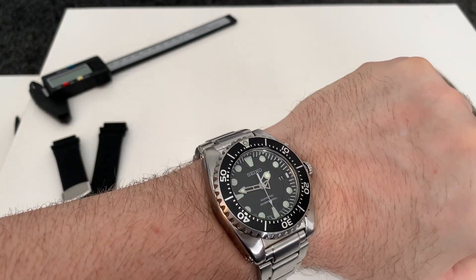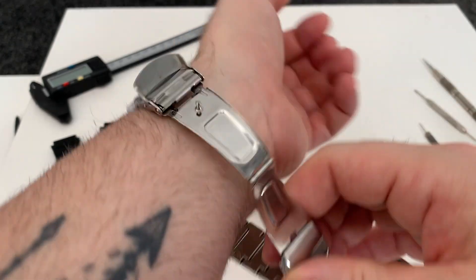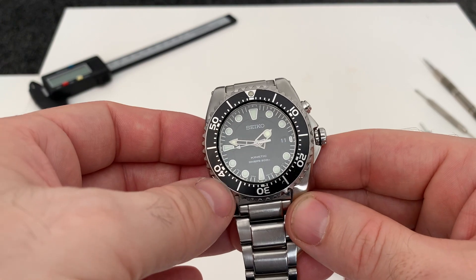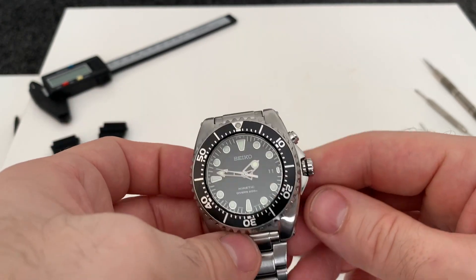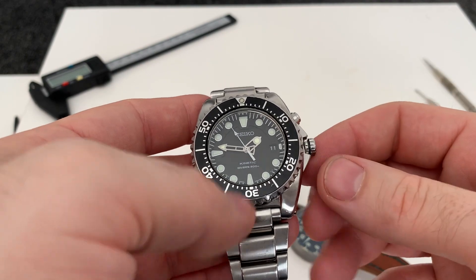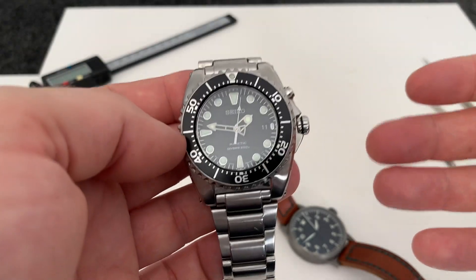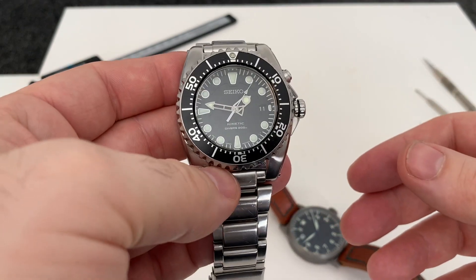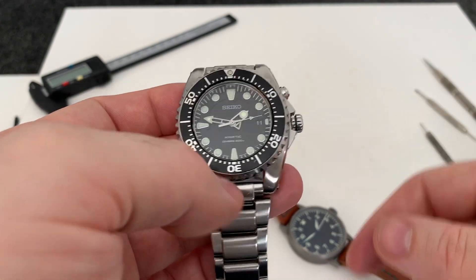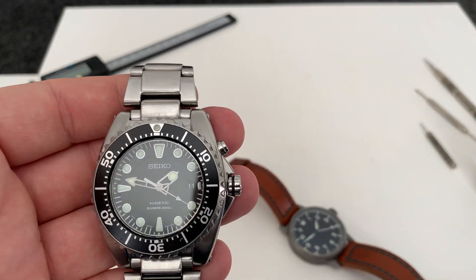I personally wouldn't get one myself, even though I don't mind it. The only reason being it's Kinetic — if you don't wear it all the time and don't give it enough wrist time, you'll always be depleting the capacitor, and it won't charge up as well as before. Horses for courses, really. As a one-watch guy, this would be spot on. If you're in a trade where you might be bashing your watch, this wouldn't be a problem at all. Anyway, hope you enjoyed the review. See you at the next one. Stay safe out there.